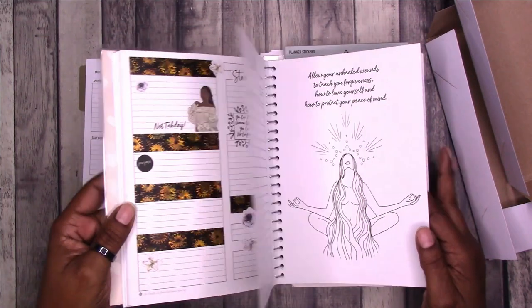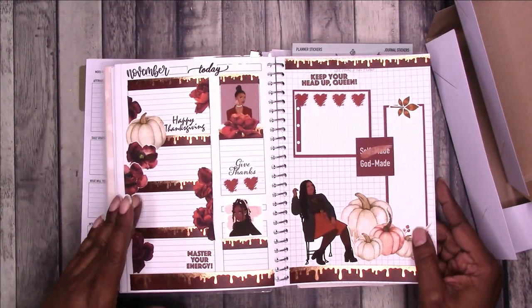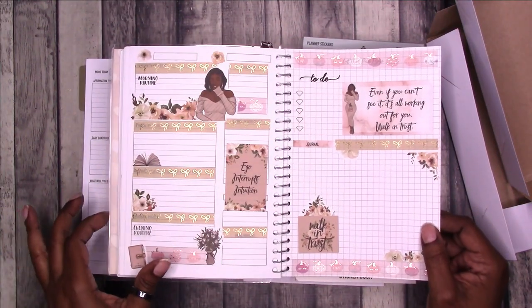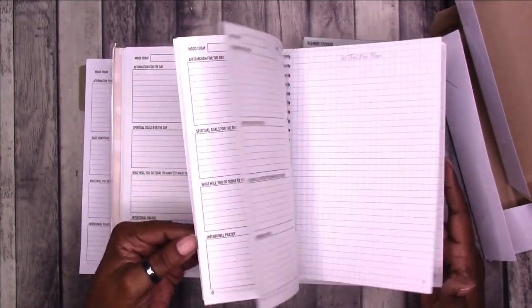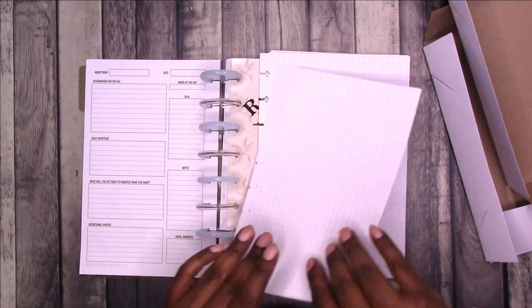Because this isn't necessarily dated — I did this November of last year — since this isn't actually dated I didn't put dates. I started from the center. Okay, so enough about that, let's get back to putting these pages in.